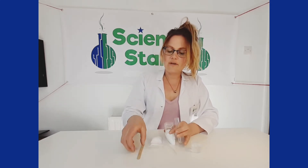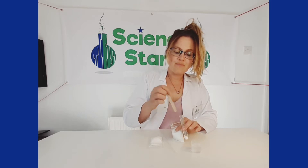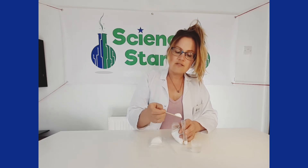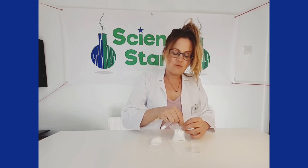So carefully with your little stick, you're going to put in two stickfuls into the test tube. Okay, we'll seal up the baking soda.